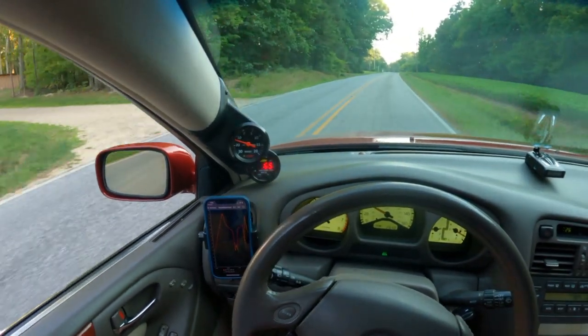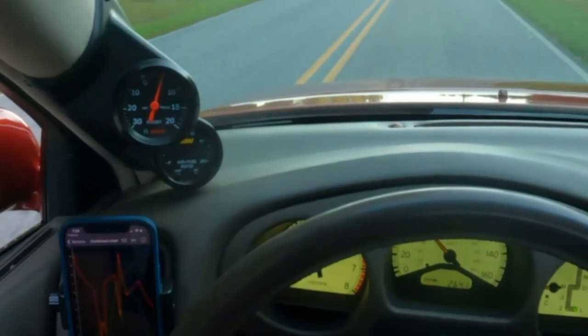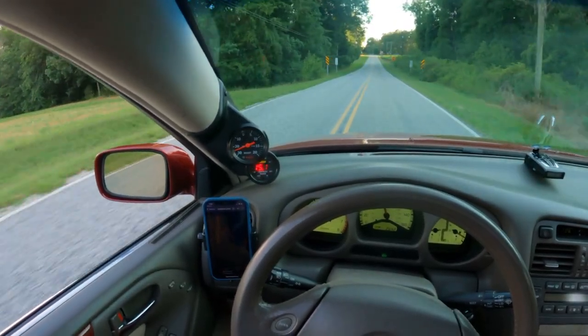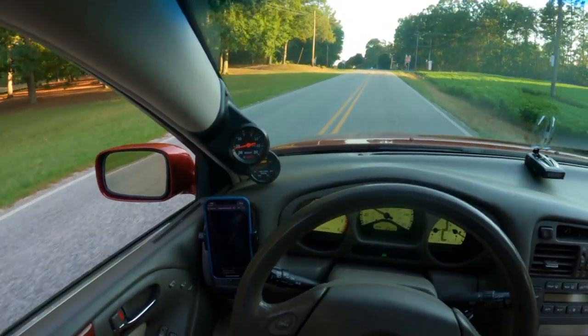I'm at 2500 RPM — watch the AFRs. It just flies. Open loop tuning is complete.